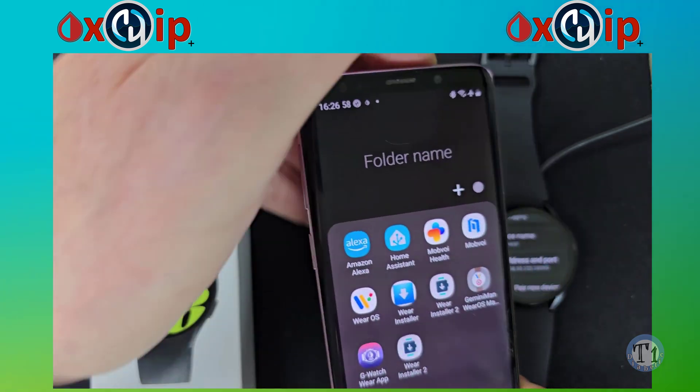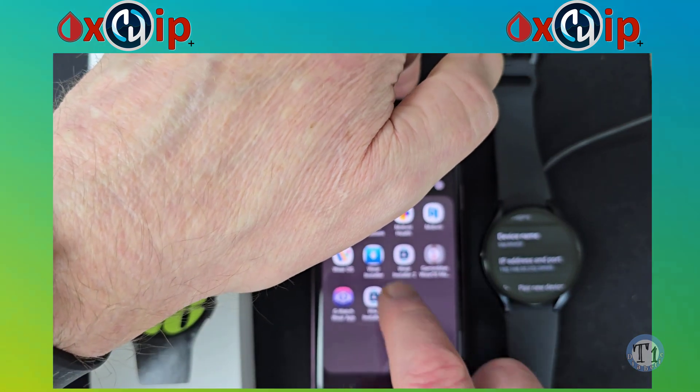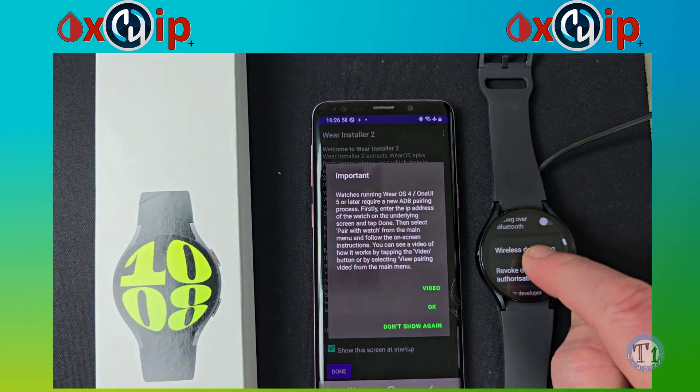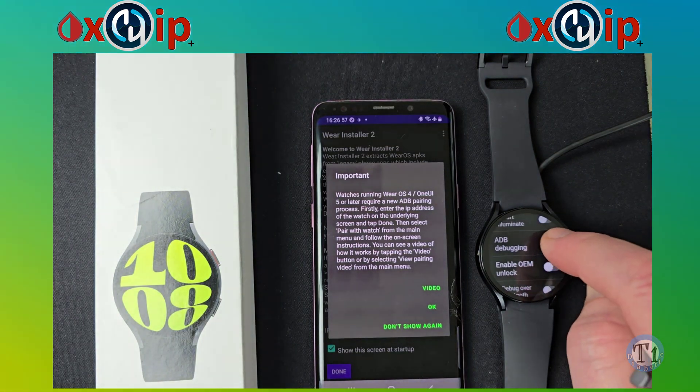Now go and turn off wireless debugging and ADB debugging.